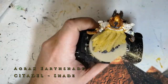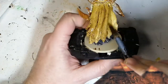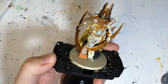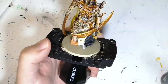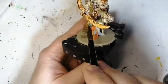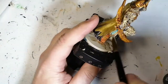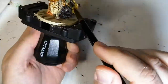Now we're going to move on to some Agrax Earthshade. This is a Citadel Shade, and this is going to bring the whole miniature together. This is going to give it all this earthy tone. It's not going to darken down too much of the Ancient Mummy, Banshee Brown, or the skeleton — it's just going to highlight really nicely and put some brown tint to it all. You can see as you're already putting this on, the highlights and recesses just — the shades from Citadel just do a great job.